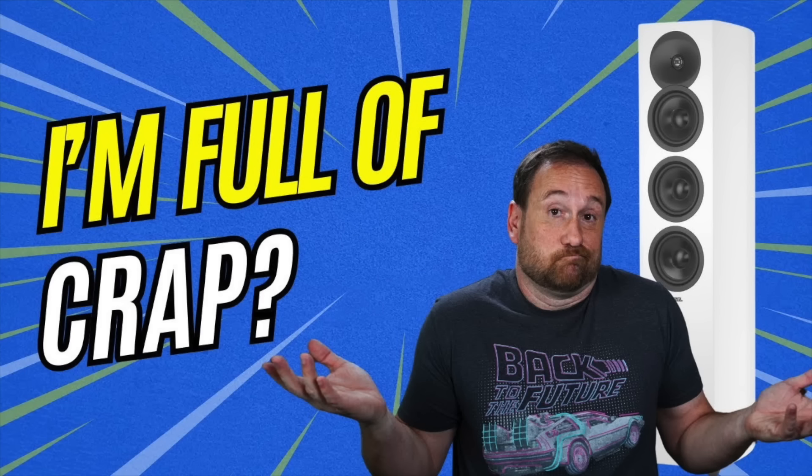Hey everybody, I hope you're having a good day. I am now finishing up my two-part review of the Revel F35 floor-standing loudspeaker.